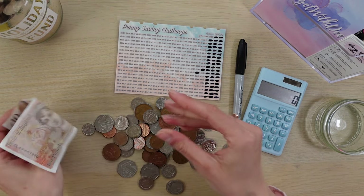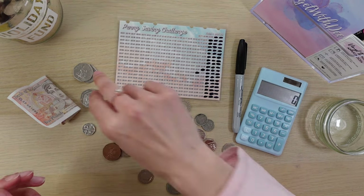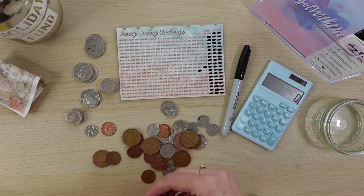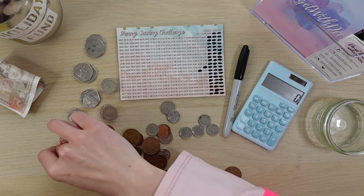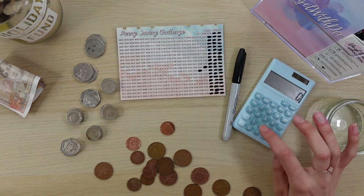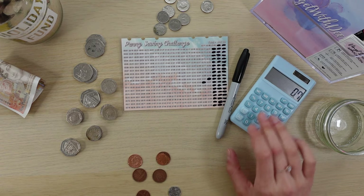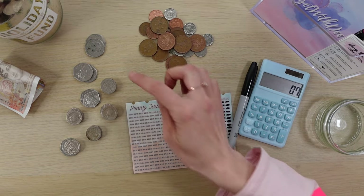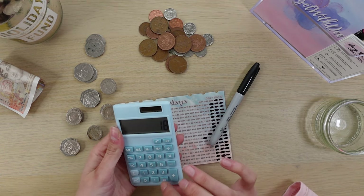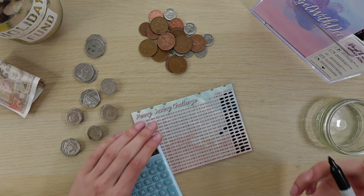We've got £10 — and considering how much cash I use I still haven't come across any of the King Charles money. Then we've got one, two, three, four, five, six, seven, eight — so that's plus £18. So we've got another £18.70 to add. I'm just going to keep marking away — at least we can finish this one.